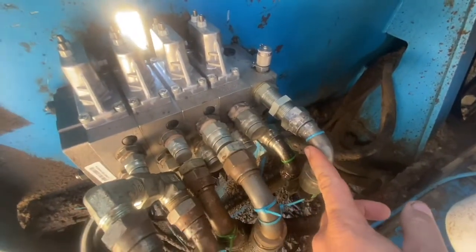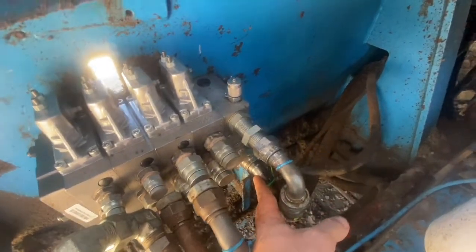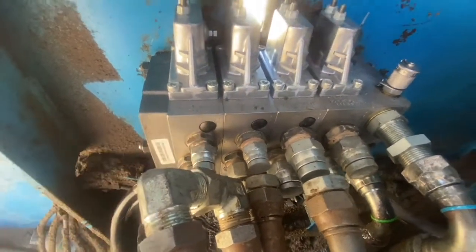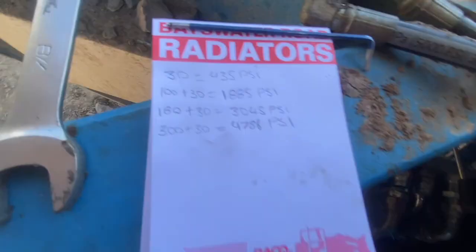I've gone ahead and hooked up our pressure in from the pump and return to tank — those are the main ones for the valve. There's also the load sense line down the bottom that's hooked up. We're going to be manually detenting this valve with a lever so we can do it all by hand in the one spot. We need to remove those black caps. My pressure gauge reads in PSI so I've gone through and converted bar into PSI. I've added in the 30 bar standby pressure, and for the last one I'm using 300 bar instead of 360 — I'll explain that later.